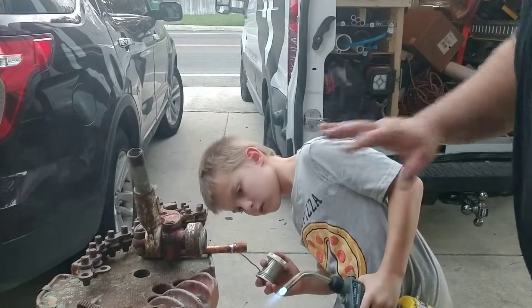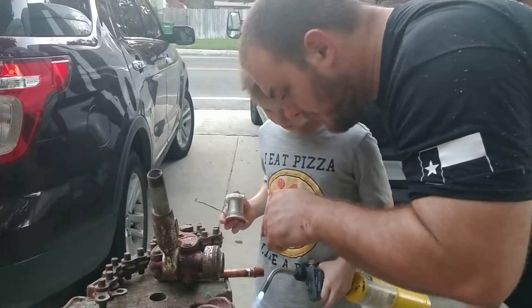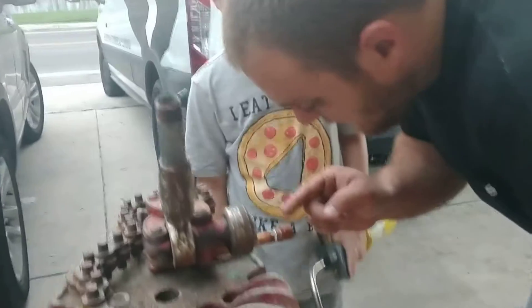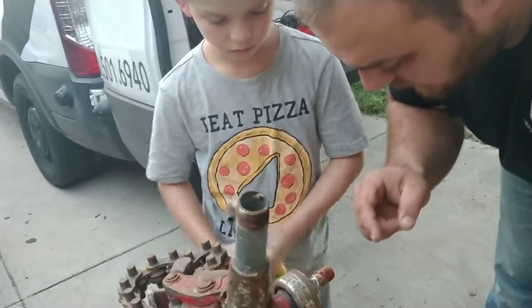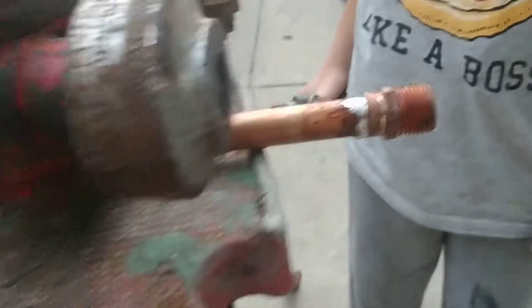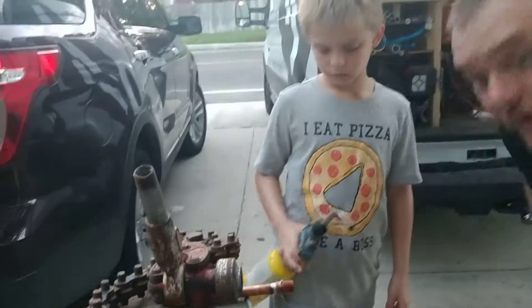That's enough. Remember I said to watch it? See how it's real shiny? Click it off. Watch — it's going to go from shiny to not so shiny. See how it turned? It's going to be a different color almost. That's ready. You're done. Get a good shot of that.